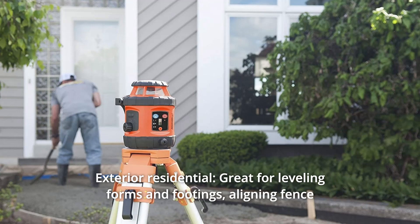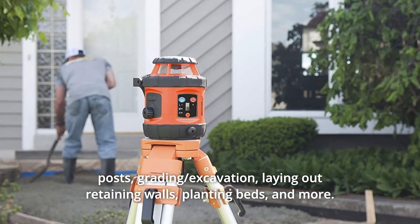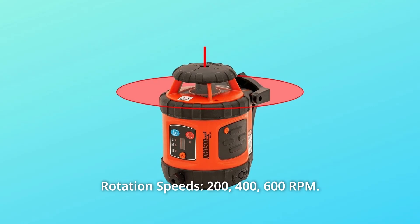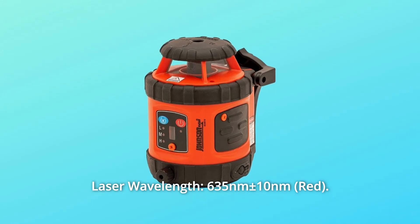Number 2: Exterior Residential. Great for leveling forms and footings, aligning fence posts, grading, excavation, laying out retaining walls, planting beds, and more. Rotation speeds: 200, 400, and 600 RPM. Laser wavelength: 635 NM plus or minus 10 NM.